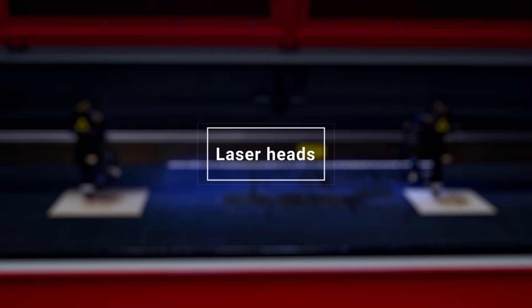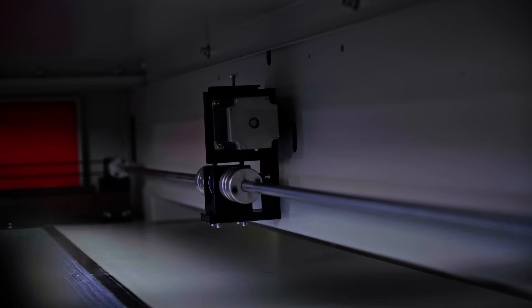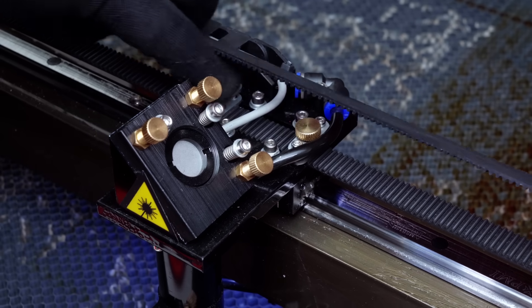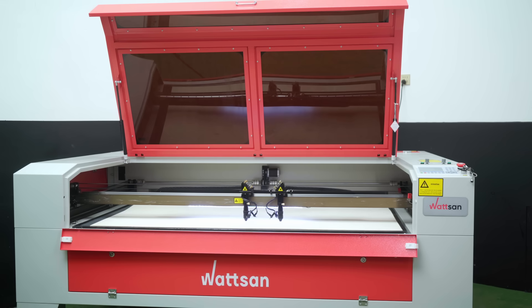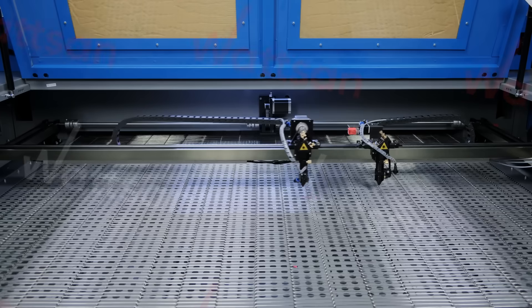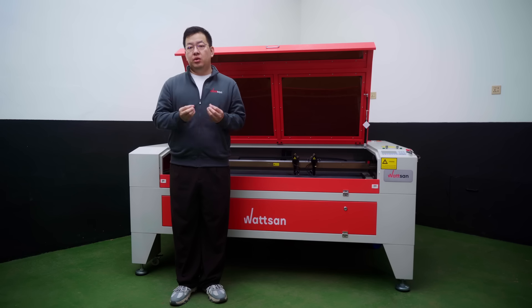Laser heads can either divide the field in half, or you can move them close together and then one will have almost the whole field available — minus about 150mm. The distance between the heads is controlled by these bolts: unscrew them and you can easily move them. The minimum distance between the laser heads on the 1610 Daws is 105mm. At your request, our engineers can install special modules that will allow you to control the distance between the heads via motor, using these buttons on the panel.